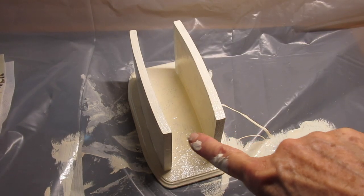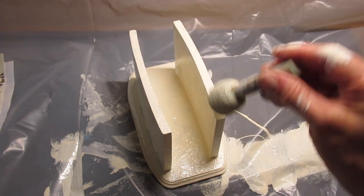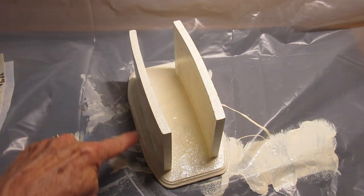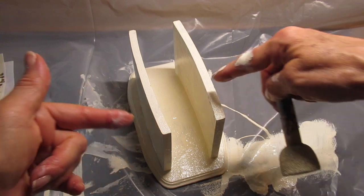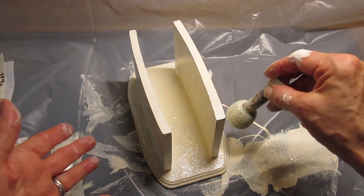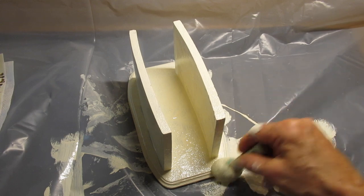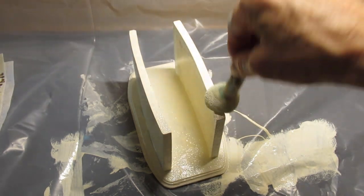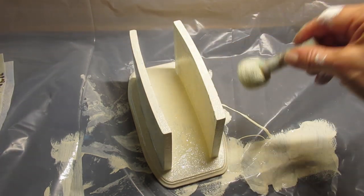I'm going to put this aside to dry. I just want to mention one thing — you know how sometimes I put things in the oven so they dry more quickly? I believe this may have some glue around the base holding things up, and sometimes the heat in the oven can melt that, so I'm not going to put it in the oven. I'm going to let it air dry, and I'm only suggesting that because if you have any glue on a piece, you don't want it to go in the oven.